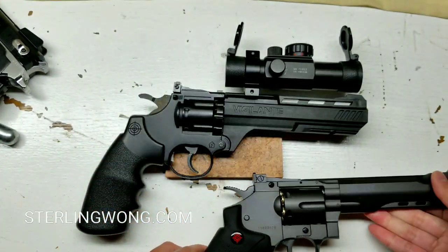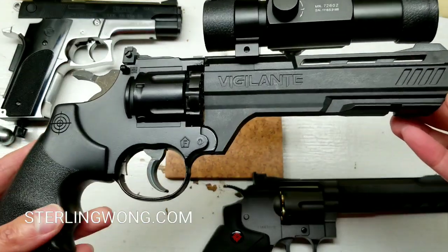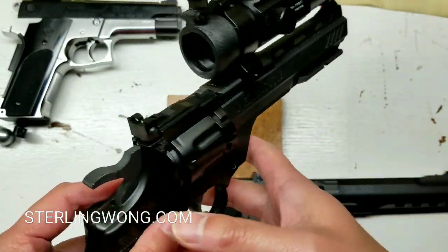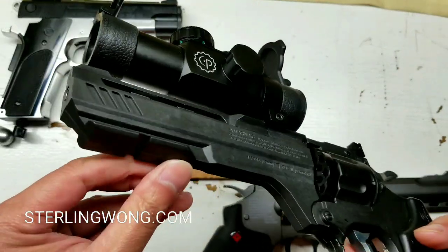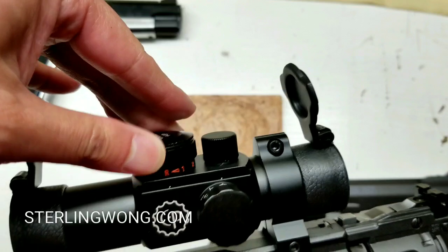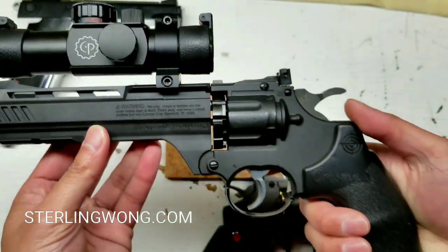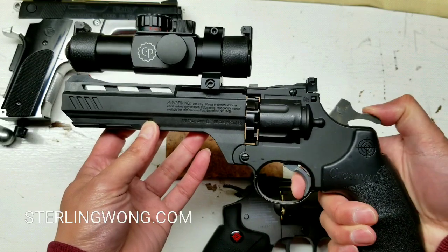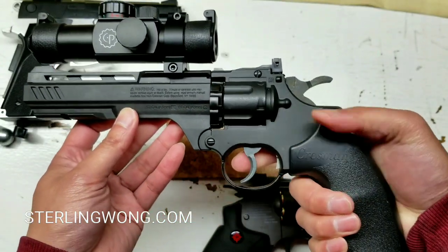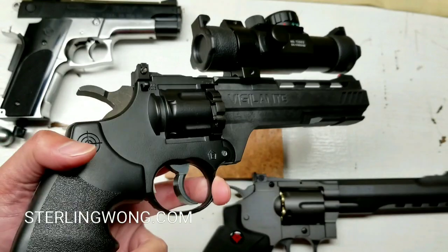The SR357 is all metal, while the Vigilante is part metal, part plastic. With the sight on the front, it balances out and makes the front a bit weightier, which is easier and more stable for plinking and target practice. I do like the extra rails on the Vigilante — the SR357 doesn't come with any accessory rails, so you can't add fun stuff to it. But by itself, out of the box, the Vigilante shoots pretty well and has enough windage adjustment. It's very reliable and a pretty fun plinking air pistol.